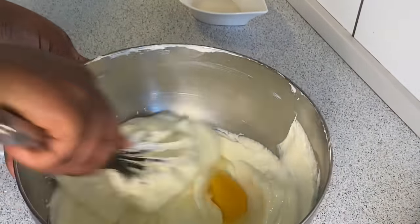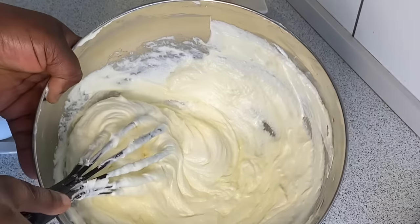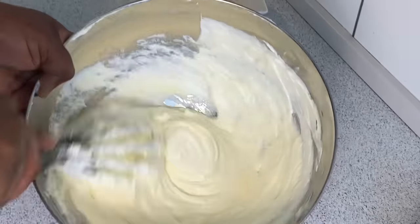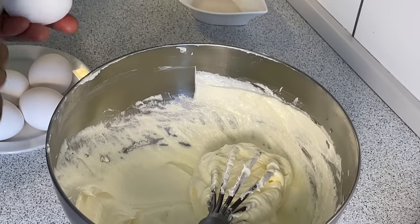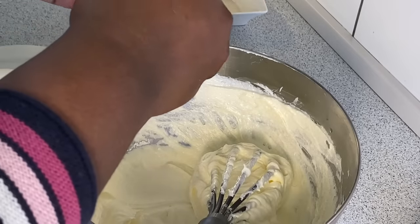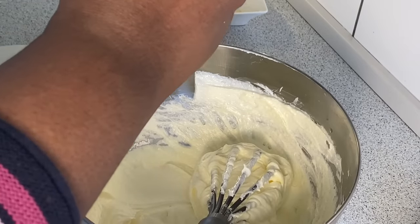Mix until you can no longer see the egg, and then add the next one. We have six eggs here, and we will continue doing this until all six eggs are incorporated.